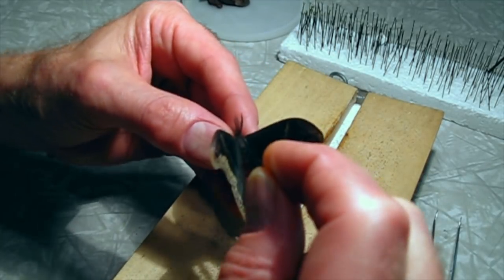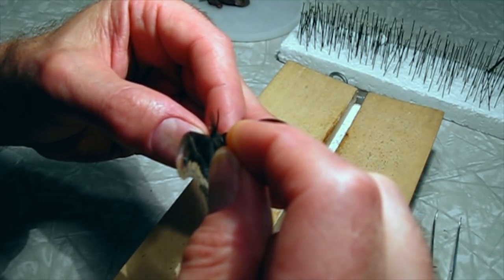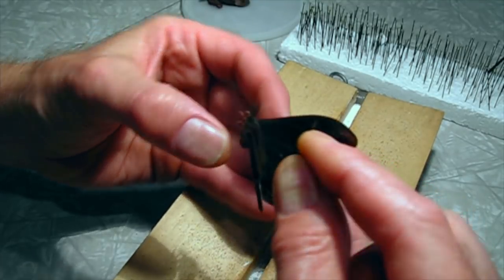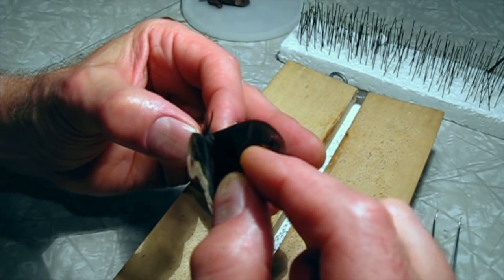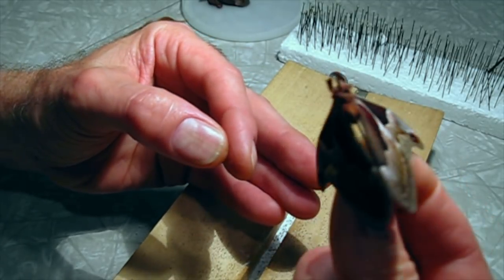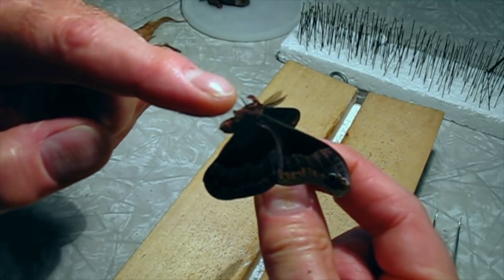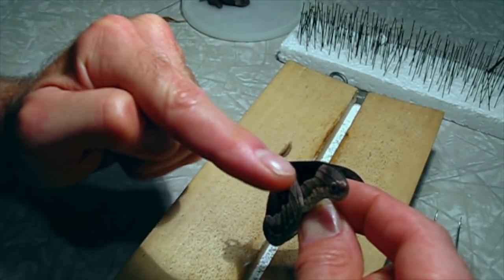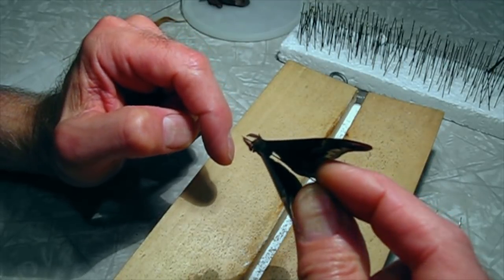I'm going to use a medium-sized pin and get it right through the middle of the thorax. I want to make sure that it's straight — you always want to make sure the pin is straight. You can see in the bottom when you've hit the right spot because it comes through right between the legs, so you've got it through the middle. Make sure it's perpendicular this way and straight through the middle.